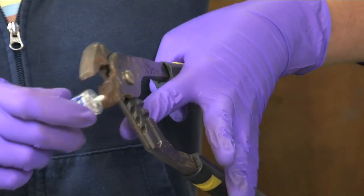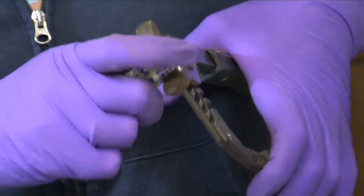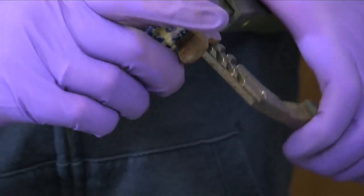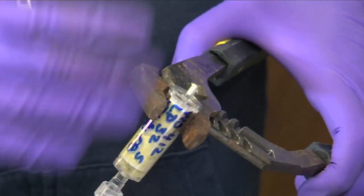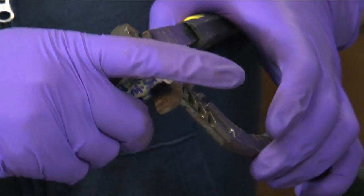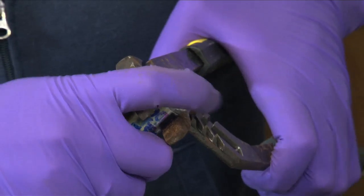And so the first thing you want to do is crack your filter using some pliers. You want to just focus on the very top of the filter — that's where the weak point is. And when you're doing that, you want to make sure the filter doesn't fly off, so you keep your fingers sort of on top of it.